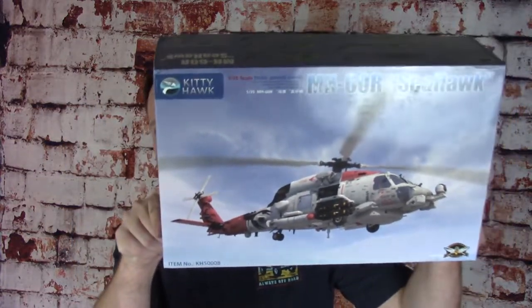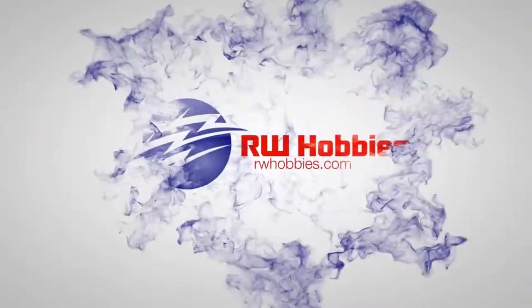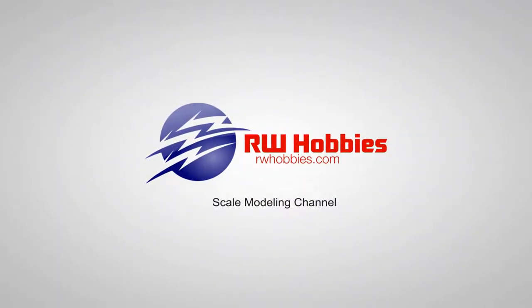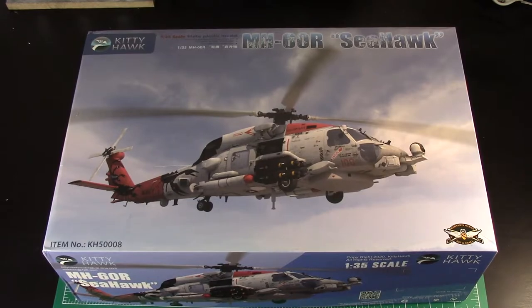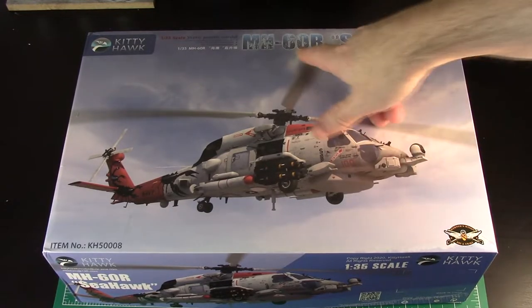Hey guys, welcome back. Today we're going to look inside a box of Kitty Hawk's brand new Seahawk, the MH-60R. Welcome back to a brand new kit review. As you can see it's the beautiful MH-60R Seahawk from Kitty Hawk. This is again a 60R.